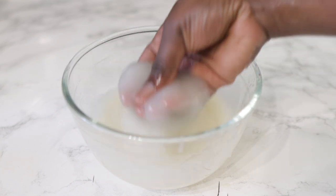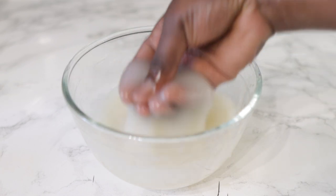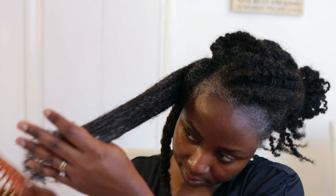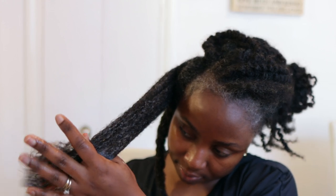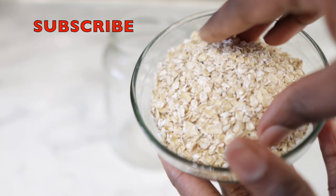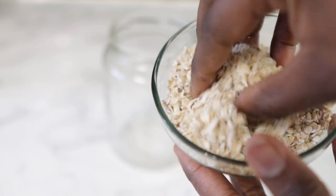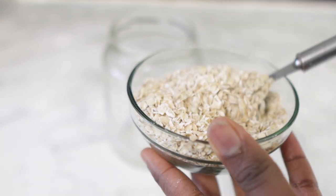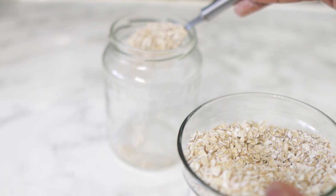Hey guys, it's your girl Vanessa here. Welcome back to another video. Today I'm bringing you a great detangler and an extremely moisturizing deep conditioning treatment that you can add to your regimen to prevent your hair from breaking, from falling out, and essentially to help you in your hair growth journey. If you're interested, keep on watching till the end so you don't miss out on any useful information.